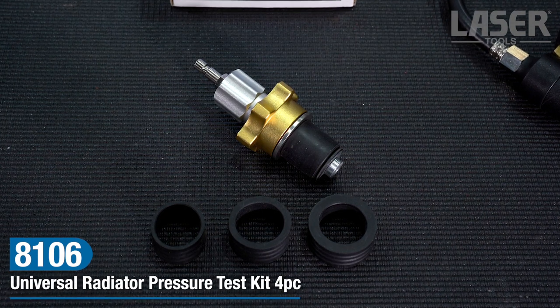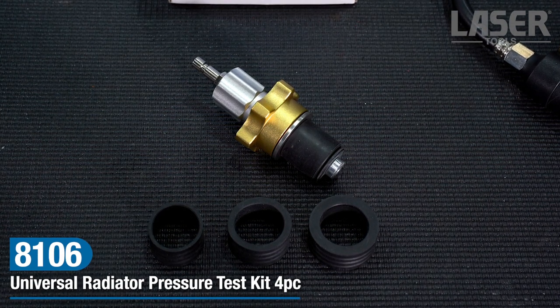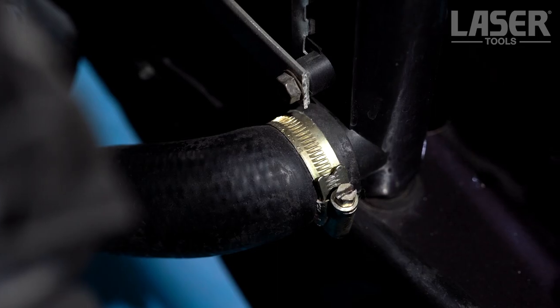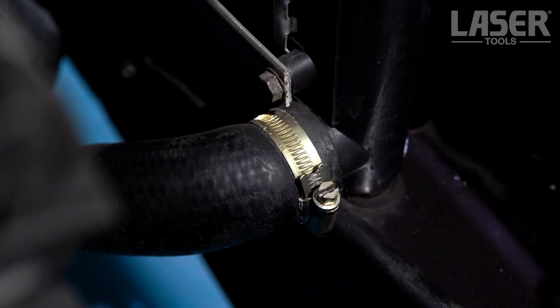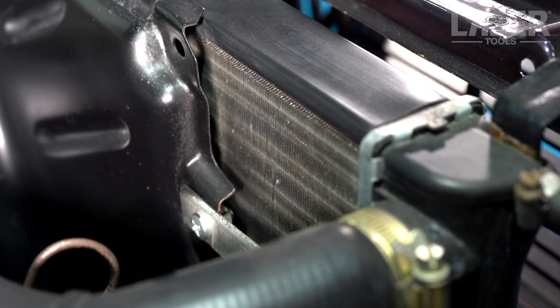This universal pressure test kit from Laser Tools works in conjunction with the Laser Tools pressure pump to locate cooling system leaks from the header or expansion tank, head gasket, radiator core, heater matrix, water pump, hoses and pipes.